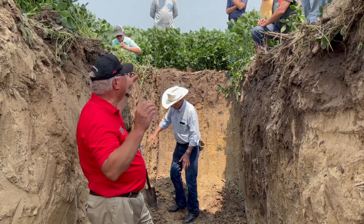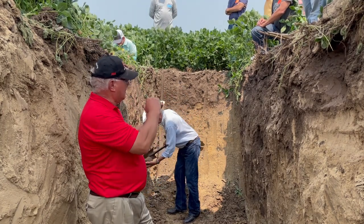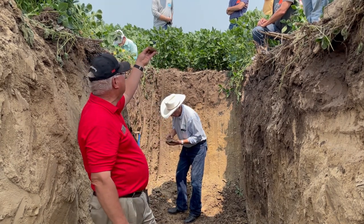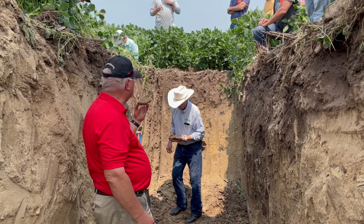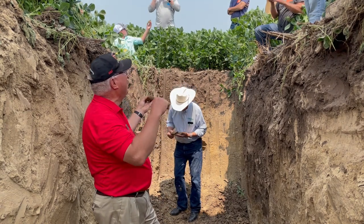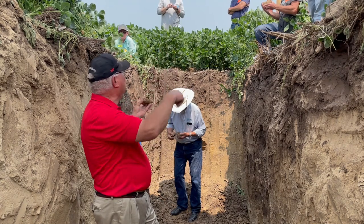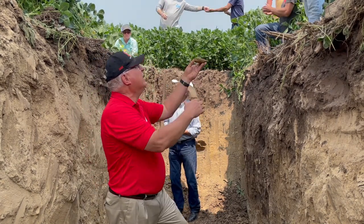Look at all the black dots — the black dots could be decaying roots from years ago leaving a carbon bond. When you look close, there's actually one of these black dots with a brown root going through the middle of it. That brown root might be from last year or five years ago, but it's following a root channel from before and following a higher carbon content — a better soil environment to grow in.